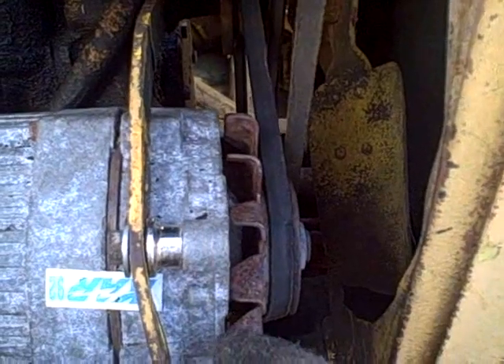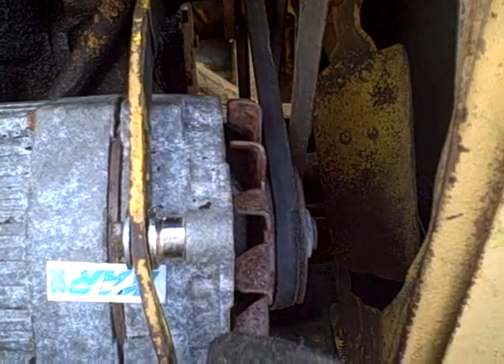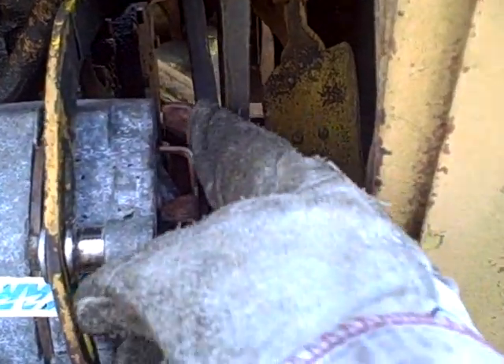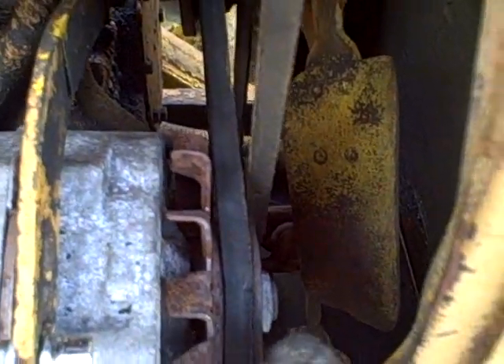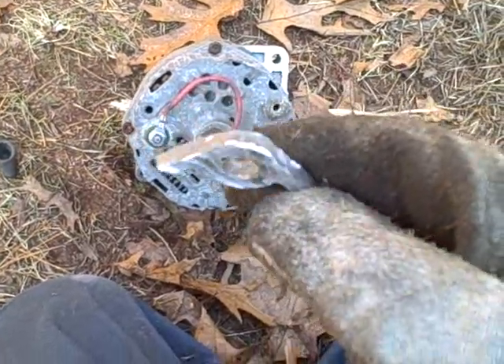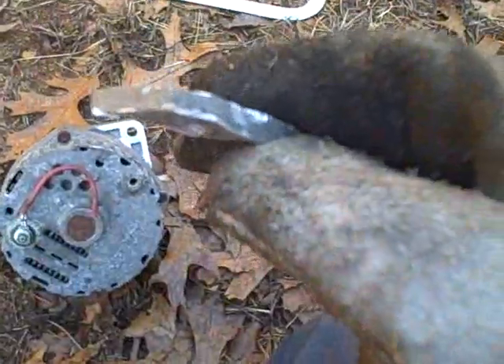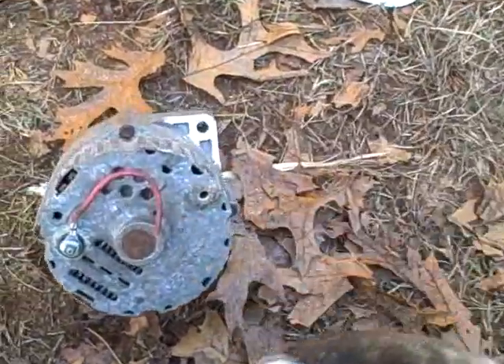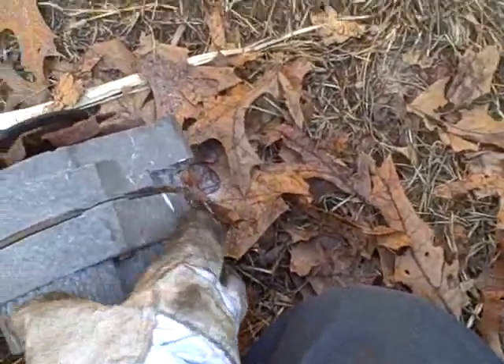So I'm going to grind some more metal off of that boss on the bottom. It's going to weaken it some, but I'm going to hope that's going to be okay just so we can get some more clearance here for safety. I don't want that belt impinging on there - best case it only damages the belt, worst case it damages the alternator. I used the hacksaw and what was left of my cutting wheel and took about a quarter of an inch off. Now I want to blow out all that aluminum so it doesn't end up going into the alternator.